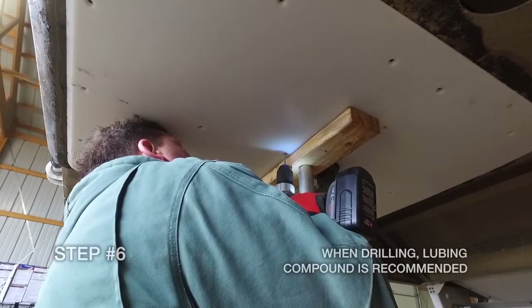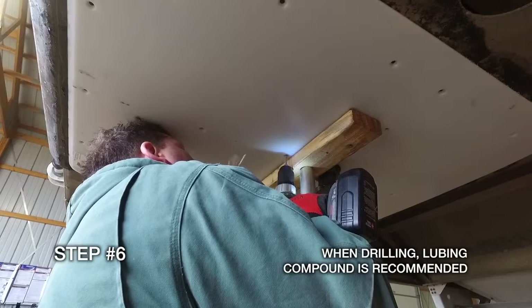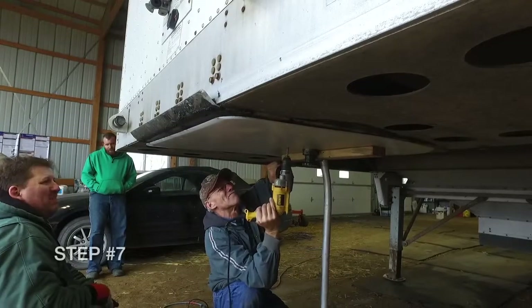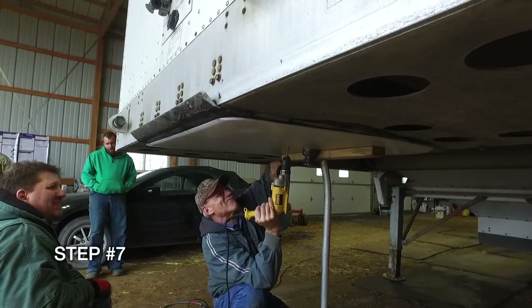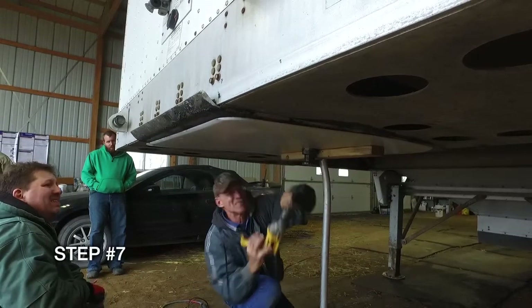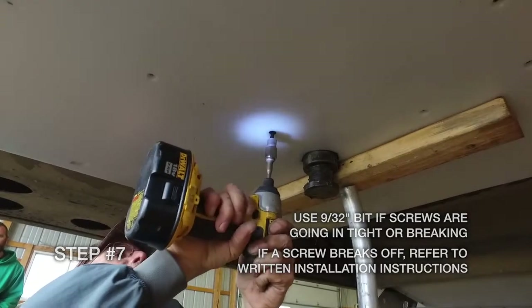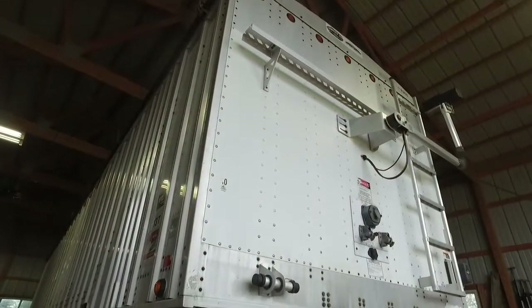Drill holes number one and number two with a one-eighth inch drill bit, drilling all the way through. Now drill your number one and number two holes with a seventeen sixty-four inch bit. Place a drop of Loctite only at the base of the screw and use an impact driver to insert the Torx screws provided with the trailer slick plate.